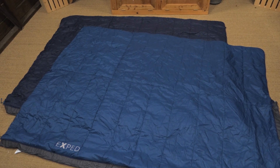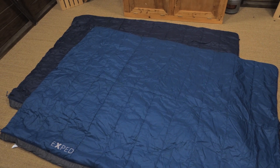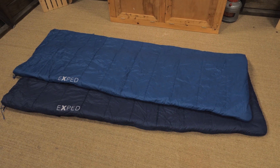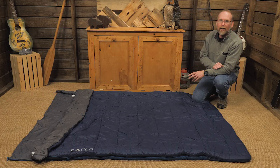But that's not the end of the options with this bag. You can also separate the two layers of the two-person bag, giving you two separate quilts. Each of the quilts can also be zipped up to create a single-person sleeping bag, giving you one 40-degree bag and one 25-degree bag, complete with draft tubes for warmth and zippers for venting.